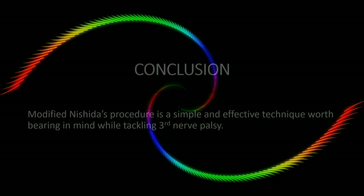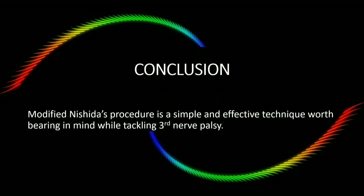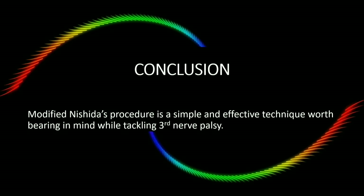Thus, in conclusion, the modified Nishida's procedure is a simple and effective technique worth bearing in mind while tackling third nerve palsy.